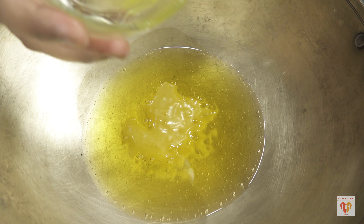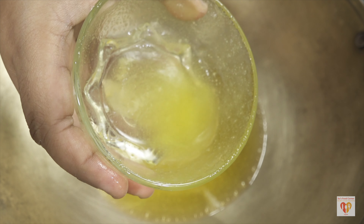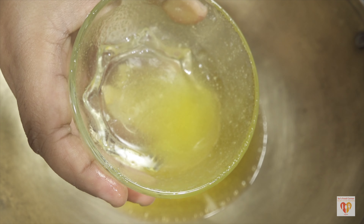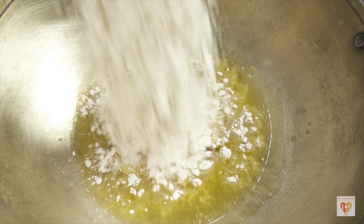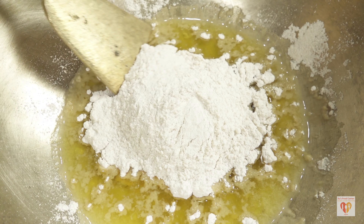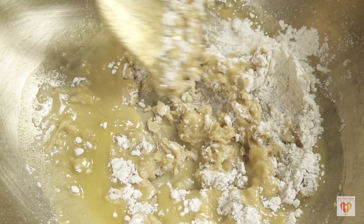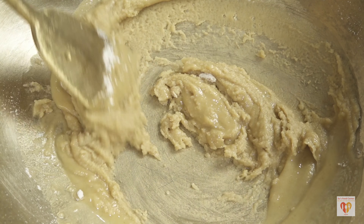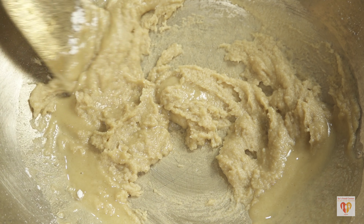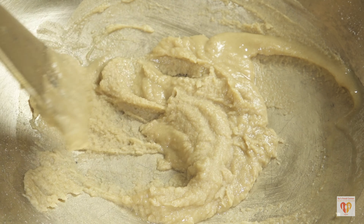If you want, you can take 1 full cup of clarified butter. I'll leave 1 to 2 tablespoons aside to use later — I'll tell you when. This gives a very different flavor. When the clarified butter or Ghee is heated on medium flame, I'll add the 1 cup of whole wheat flour. Nothing has to be rushed. We just need to be very patient and mix it on medium flame till it turns golden brown.